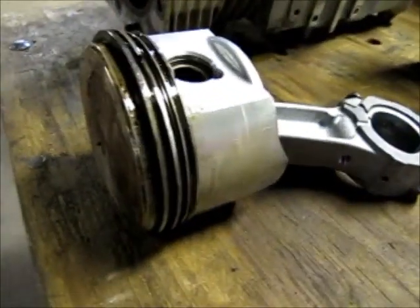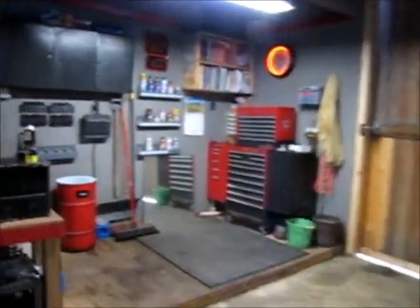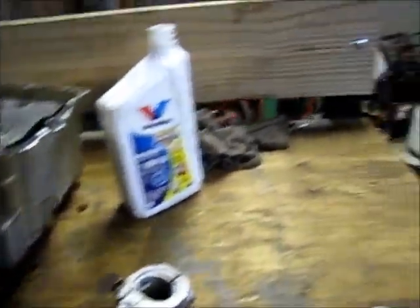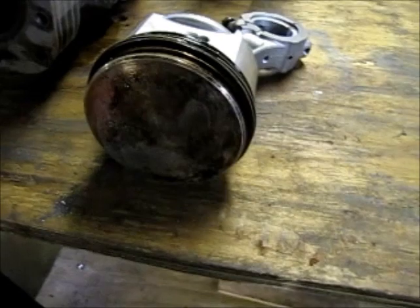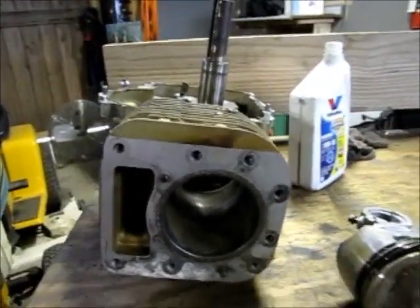I assembled the pistons and pre-lubed them with PJ1 chain lube, black label. The reason I did that is it's a nice tacky lube that'll kind of hold itself there while this thing's in storage, and it'll be adequate for keeping me from scoring the cylinders anymore.